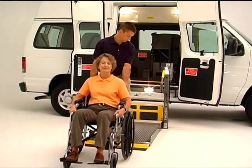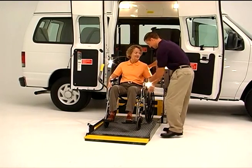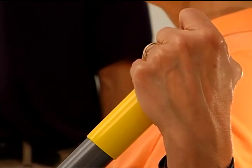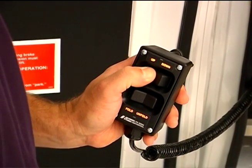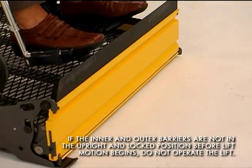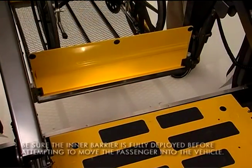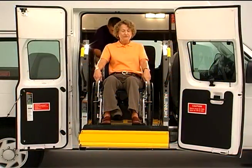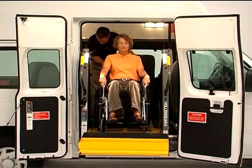To load a passenger, start with the platform at ground level and the outer barrier fully extended. Move the passenger onto the lift platform and into position within the yellow boundaries. Again, lock the wheelchair brakes, turn off wheelchair power on powered chairs, and have the passenger hold the lift's handrails if possible for additional support. While being sure to stand clear of the lift, press and hold the up switch on the pendant control. This will allow the outer barrier to move to the upright and locked position, and the platform to rise to vehicle floor level. The lift will stop at floor level automatically, and the inner barrier will move to the horizontal or bridging position. Once the lift has stopped completely, re-engage power to power chairs, disengage wheelchair brakes, and move the passenger into the vehicle compartment.